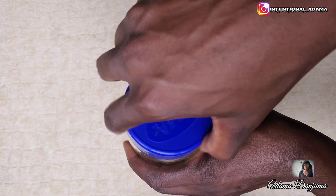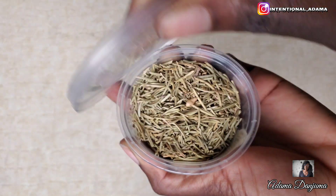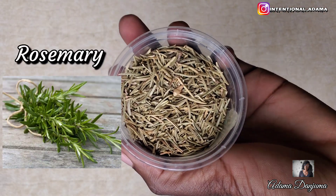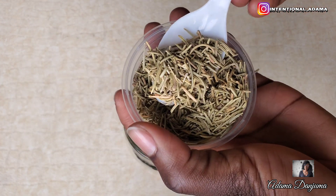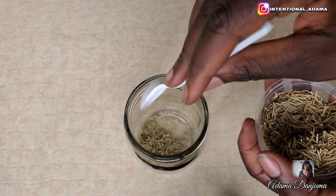Hello and welcome back to my channel. If you are new or an OG you are most welcome. You are going to start with a clean jar then add a spoon of rosemary. I am going to give you guys all the benefits later but for now let's just proceed to mixing.